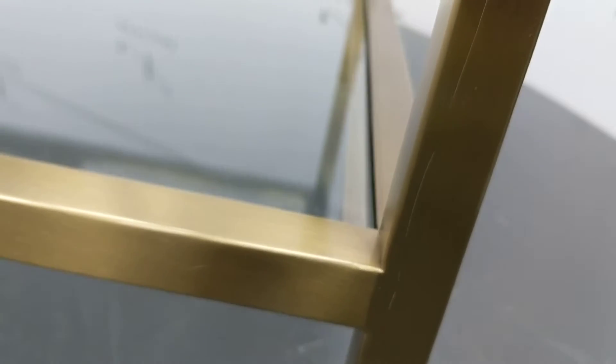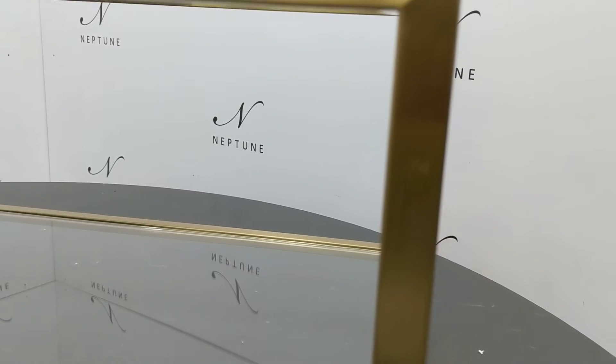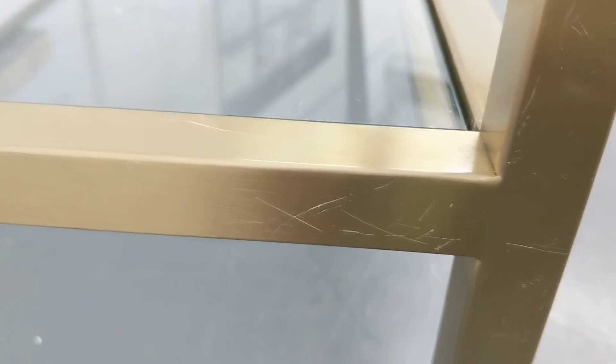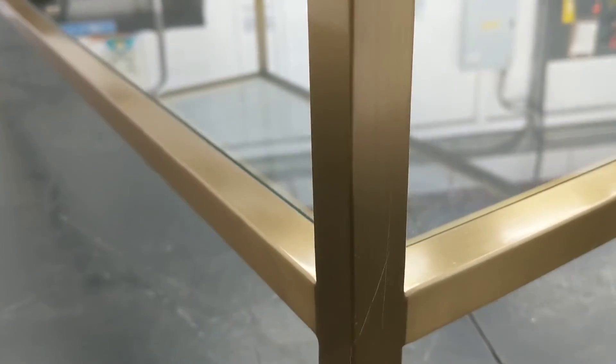There is a scratch along one of the legs and a mark left by some adhesive tape. There are some more scratches on the brass work along the sides and legs, as well as adhesive marks along the surface on the top and further scratches along the legs.